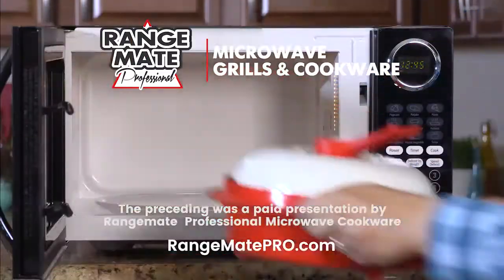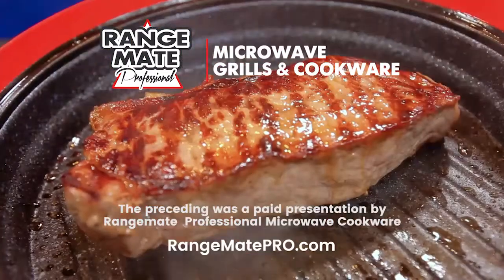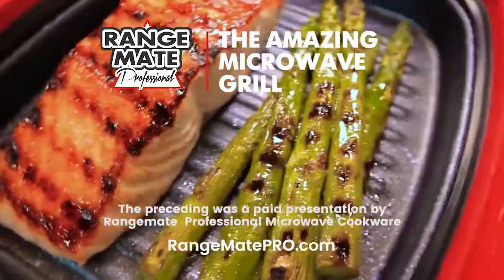The preceding was a paid presentation by RangeMade Professional Microwave Cookware — the amazing microwave grill.